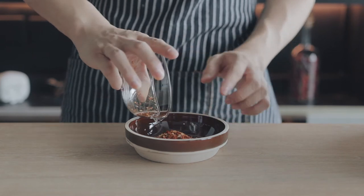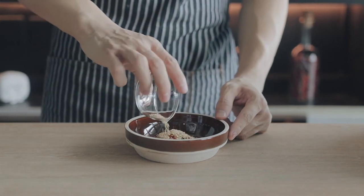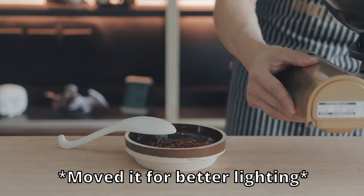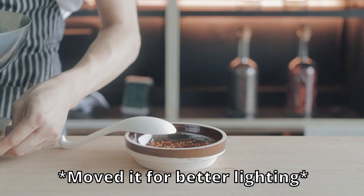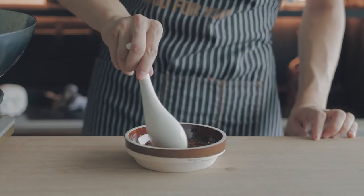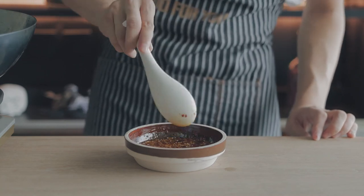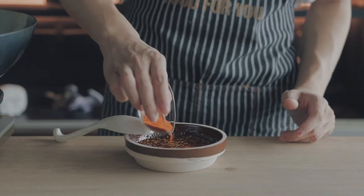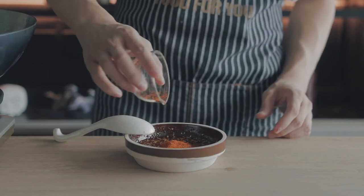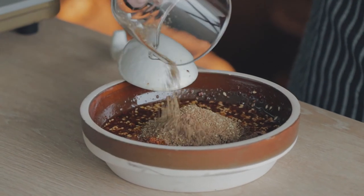In a bowl that can take the heat, add three tablespoons of coarse chili powder and a tablespoon of sesame seeds. Pour two-thirds of the hot oil in — use a bigger spoon if you have one. Quickly stir it around to make sure everything gets an even treatment of the hot oil bath.